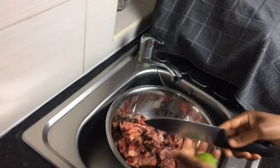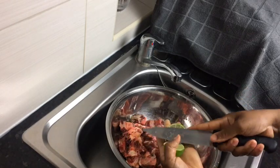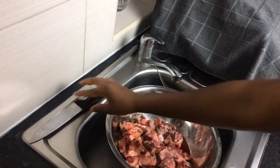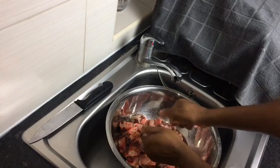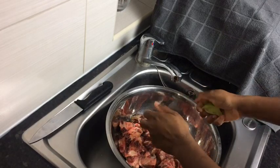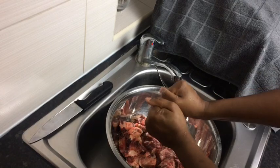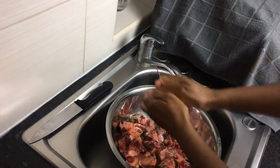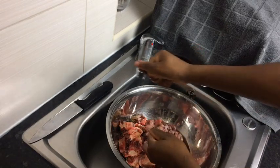Today I'm going to make some real Jamaican authentic oxtail. First, I'm going to start off by cleaning my oxtail and I'm using one lime. You can always use a lemon or even vinegar. This is something I grew up doing because what it does, it removes the rawness from the oxtail or any meat.